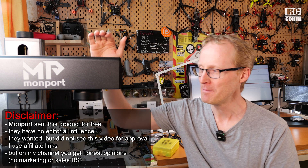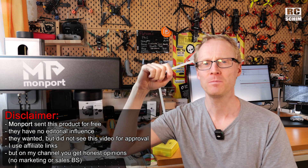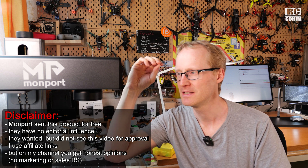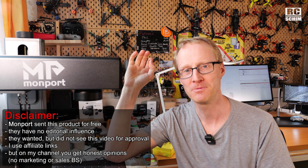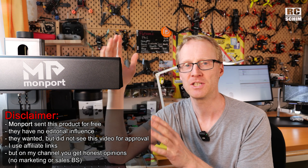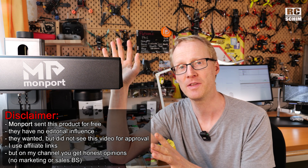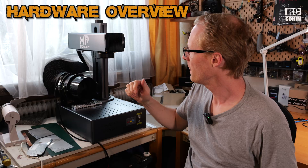Disclaimer: Monport sent me this unit for review for free. They wanted me to check the video before I posted, which I opposed. Technically I signed a contract, but I will try it this way. It's really important for my channel to stay unbiased and independent, so I didn't show this to them. They just wanted to check for errors — I double-check my content, and if there are any errors I will post an update in the comments below.